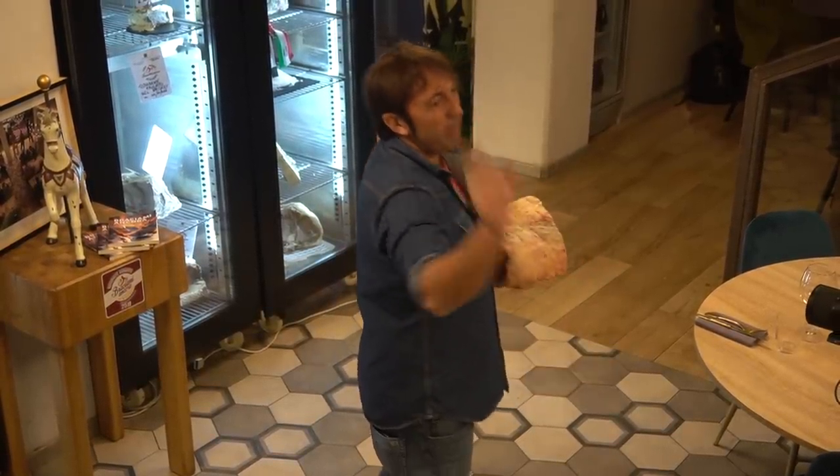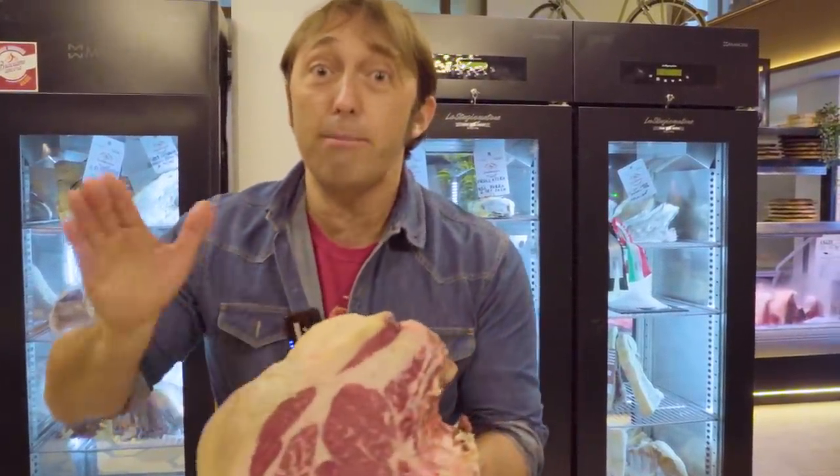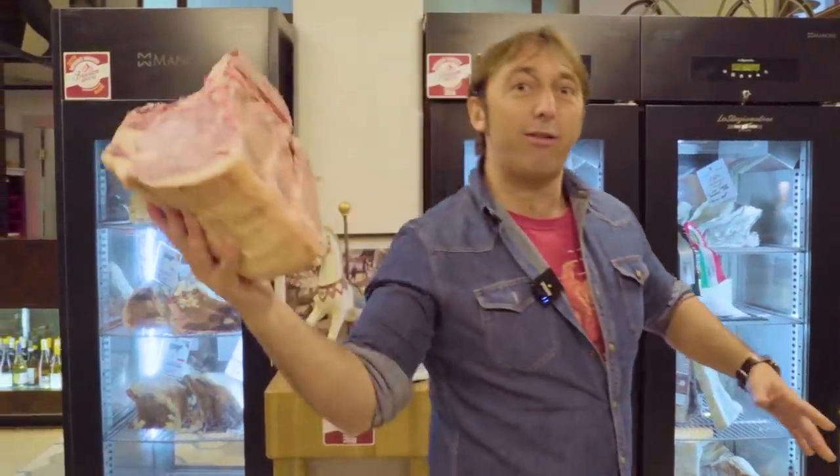Ci abbineremo pure un signor vino: vi presenterò Francesca, la mia amica sommelier. Prima di iniziare ricordatevi di iscrivervi al canale, e andiamoci a tagliare una bella bisteccona — speriamo di farla da un chilo e mezzo. Andiamo!